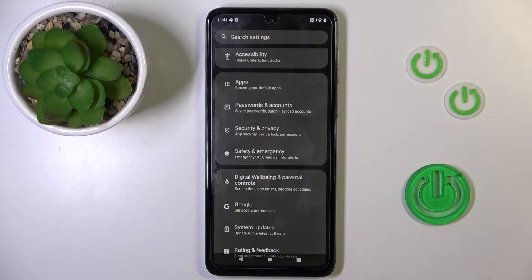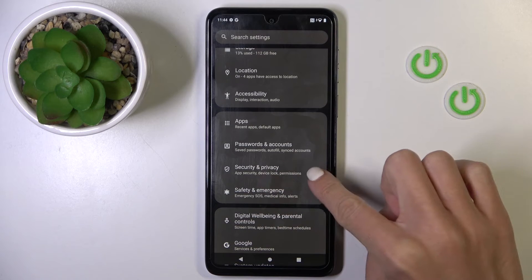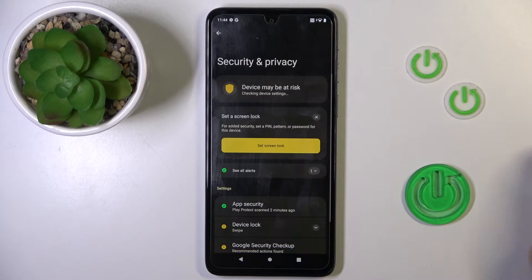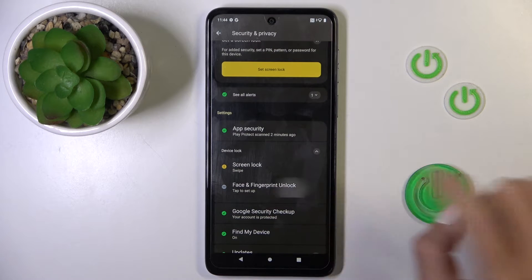First of all, open the Settings, then find and select Security and Privacy, and scroll to Device Lock, and tap Face and Fingerprint Unlock.